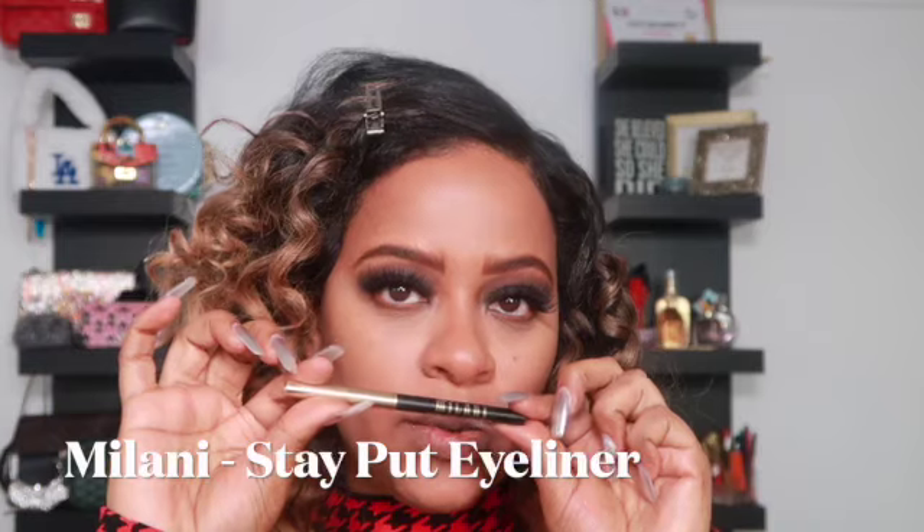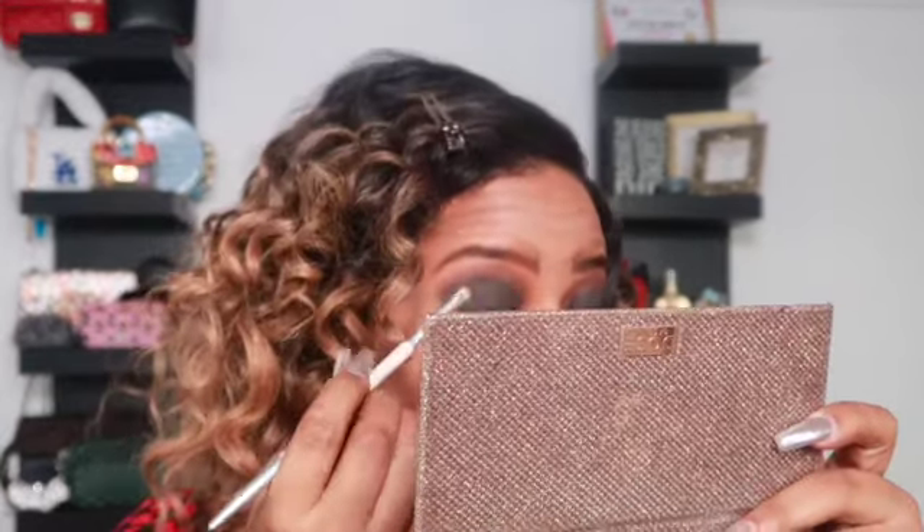I'm going to go in with the Milani Stay Put eyeliner in After Dark. And just remember — if you're going to be out drinking or getting lit, just abort mission with a smoky eye. I'm just telling you because I've done it and you will look crazy after. Abort mission, y'all — don't say I didn't warn you.